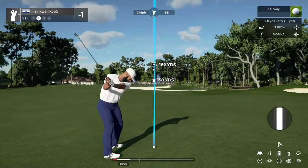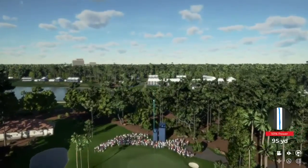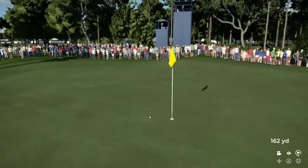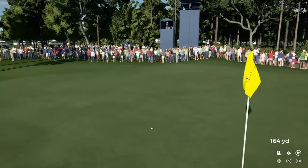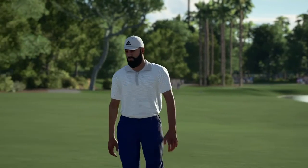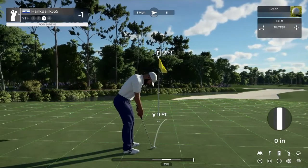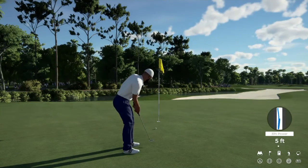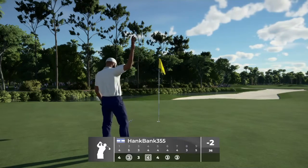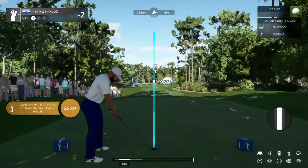This is about 160 or so to the pin. Looks like this one has eyes for the green. Nice work, this one's on a good line. That one drops and that's your second birdie in a row. The makings of a streak perhaps — this one is a par three.